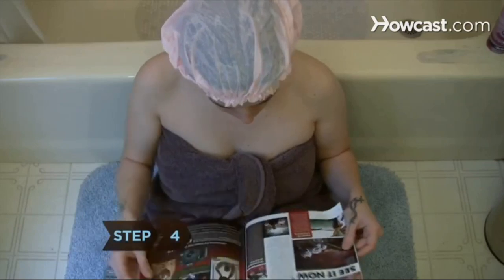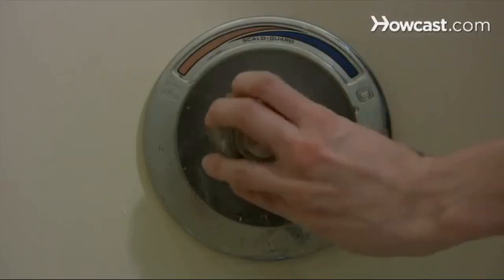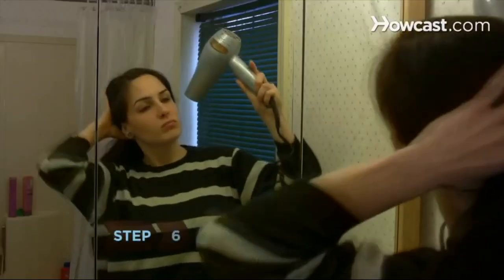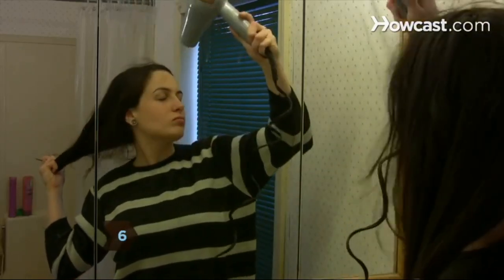Step 4. Leave the mixture on for at least 30 minutes. Step 5. Rinse hair with warm water, then shampoo and condition as usual. Follow with a cold water rinse for an extra boost of shine. Use this mask twice monthly for best results. Step 6. Blow dry with hair pulled taut and the nozzle pointed downward to flatten cuticles for even glossier locks.